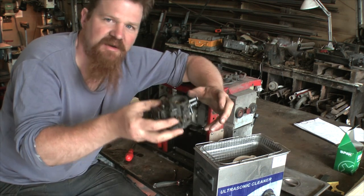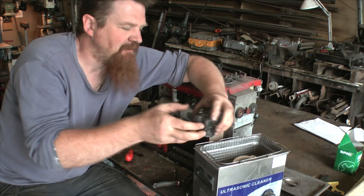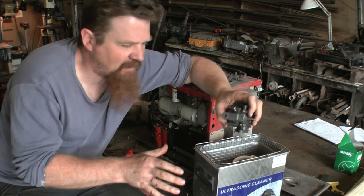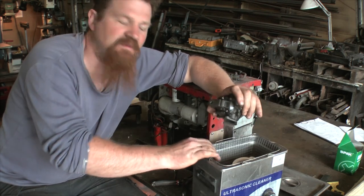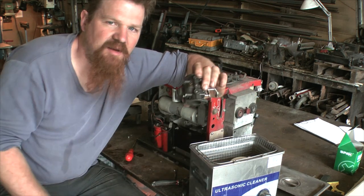You have to put the carburettor in at various angles — like this, like that and so forth. I normally have it going for about an hour in total. Do it in a couple of half-hour bursts. This is only a small cheap machine and it's only really supposed to run for half an hour. So I run it for half an hour, leave it for ten minutes or so, then another half an hour. And that's usually enough for a carburettor.